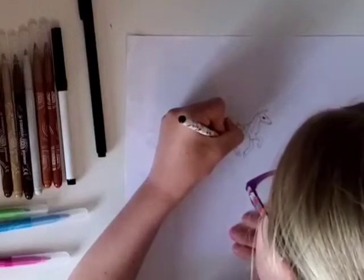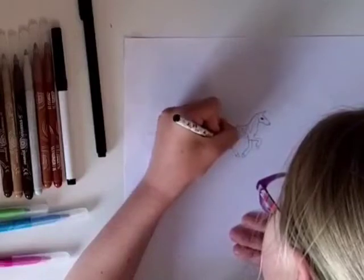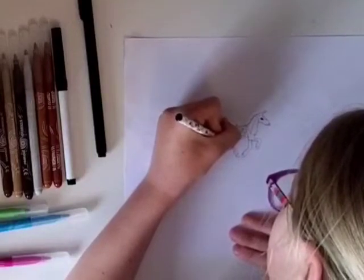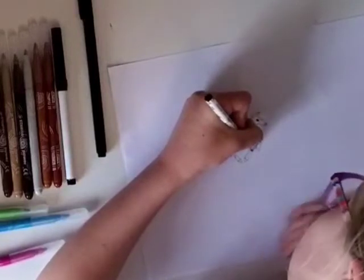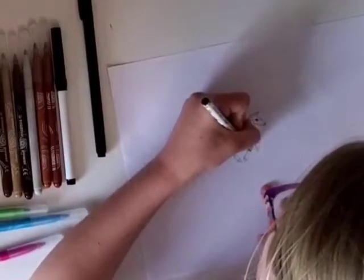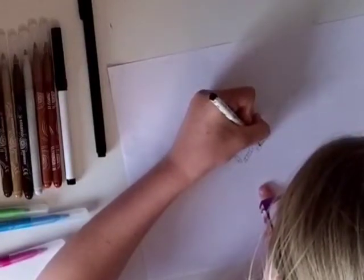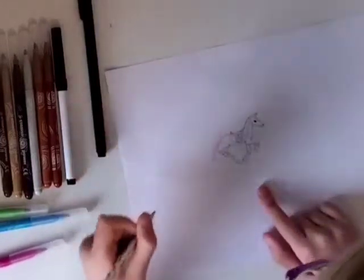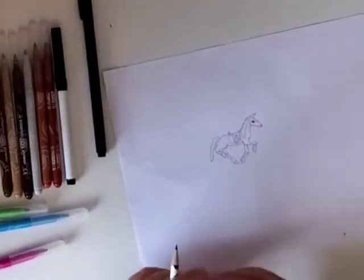Same with the other leg. And then for the front legs do it just below the knee — it may look smaller on this one because it's scrunched up when the knee bends.